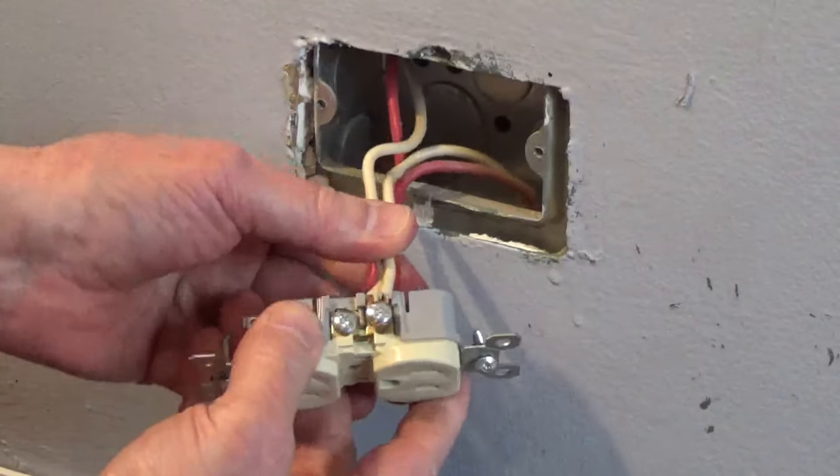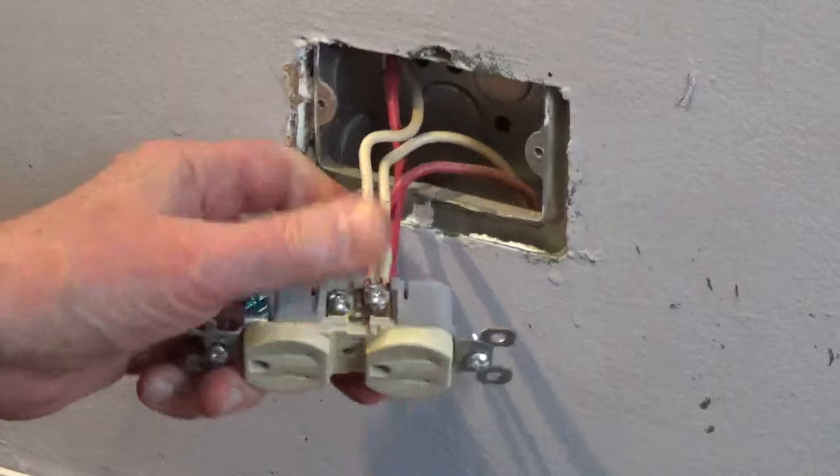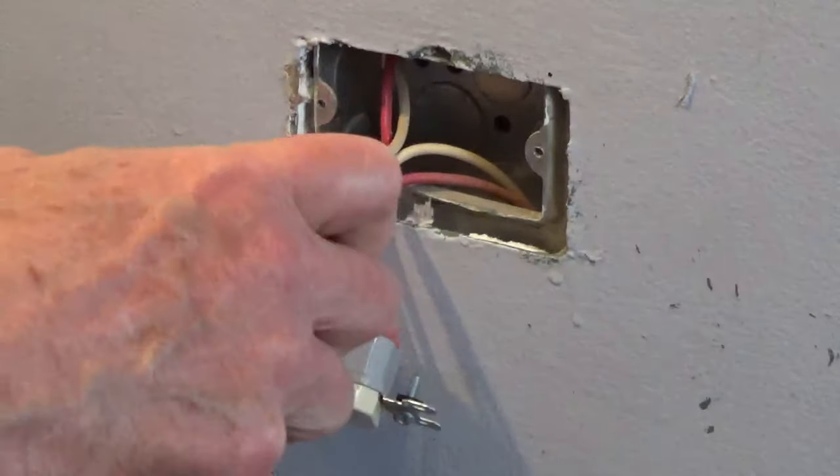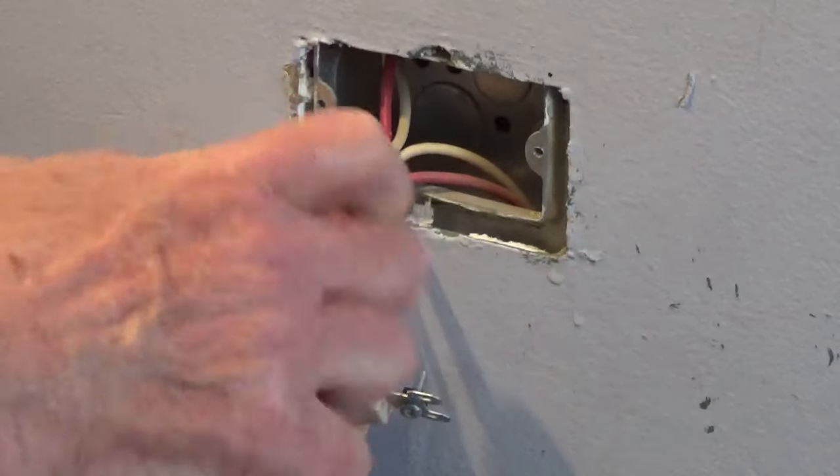Connect the hot wire or wires to the brass screws — the side with the narrow slots. Connect the neutral wire or wires to the silver screws — the side with the wide slots.